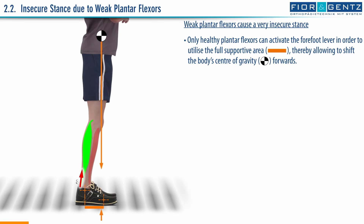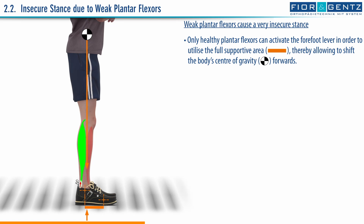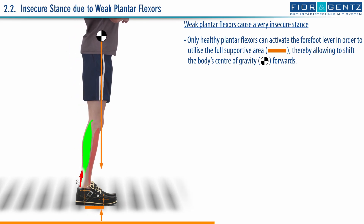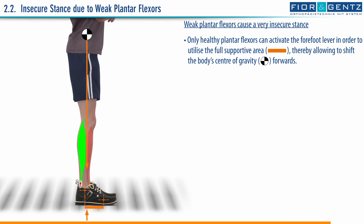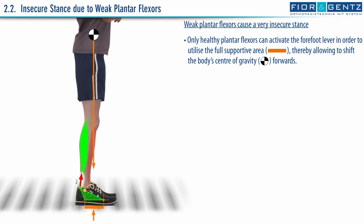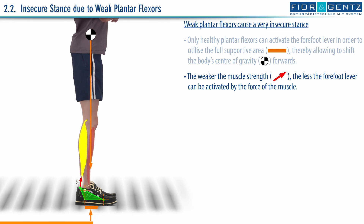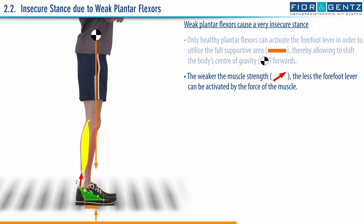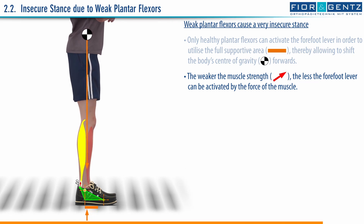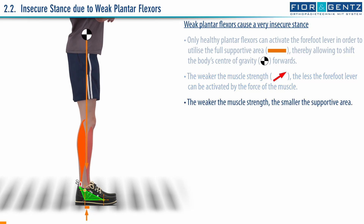Only healthy plantar flexors can activate the forefoot lever in order to utilize the full supportive area, thereby allowing to shift the body's center of gravity forwards. The weaker the muscle strength, the less the forefoot lever can be activated by the force of the muscle. The weaker the muscle strength, the smaller the supportive area.